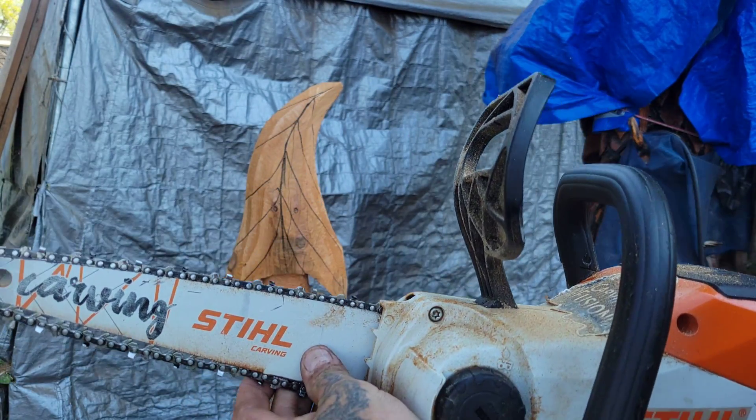You order the bar and a chain and you're good to go. So I blocked out this tree with this saw. This is Western red cedar.